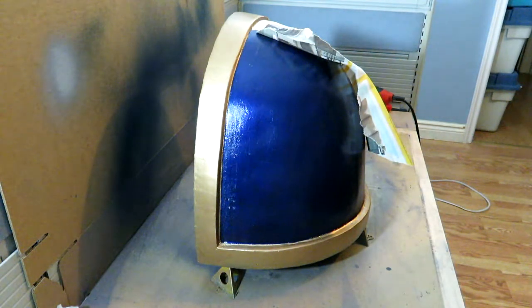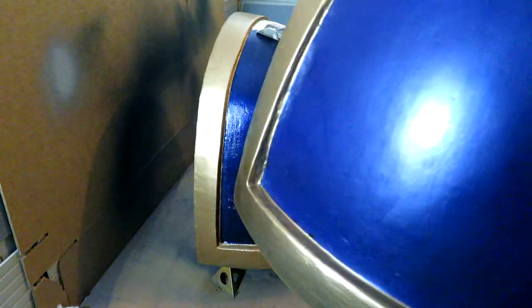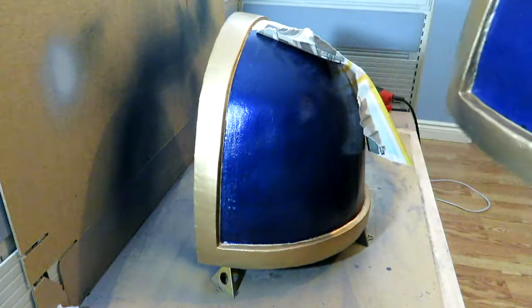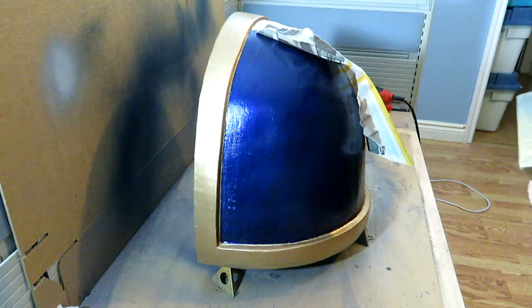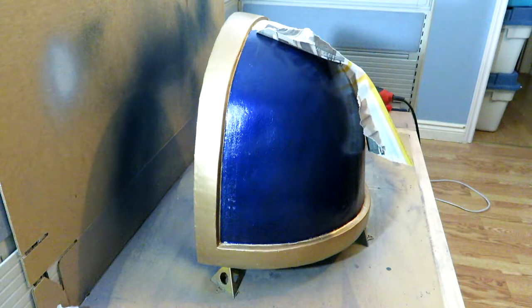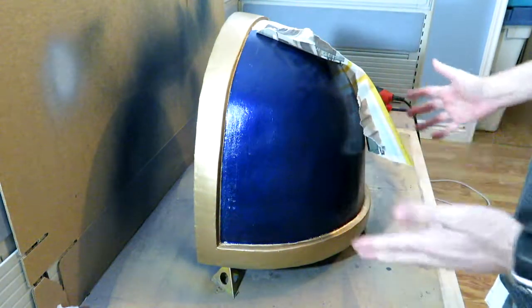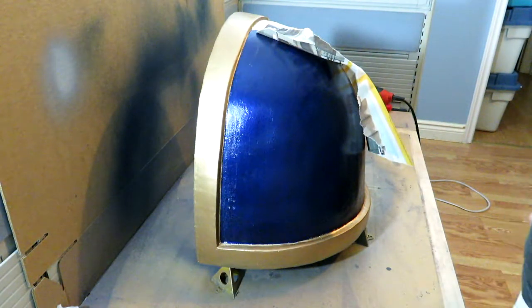I don't know which one I'm happier with or less happy with — the one I'm working on or this other one. This one's got a smoother seeming surface but it's got its own issues as well. Either way, I always have the option of saying screw it, getting the plastic stuff, coating it and sanding it properly because I've got the shape and everything — it's just the overall finish. I'm going to let that dry and we'll be back.